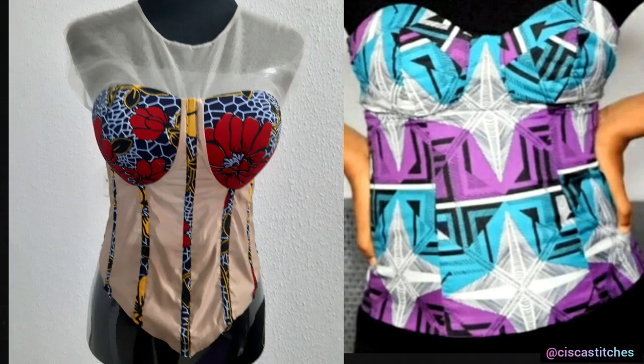Hi and welcome to Siska Stitches channel. In today's video I'm going to be showing you the basic materials that you will need if you are making a corset.